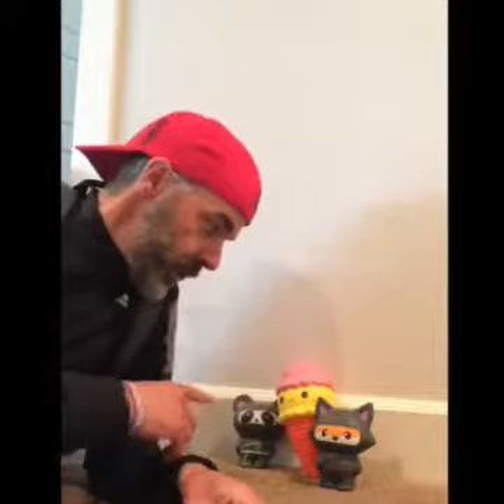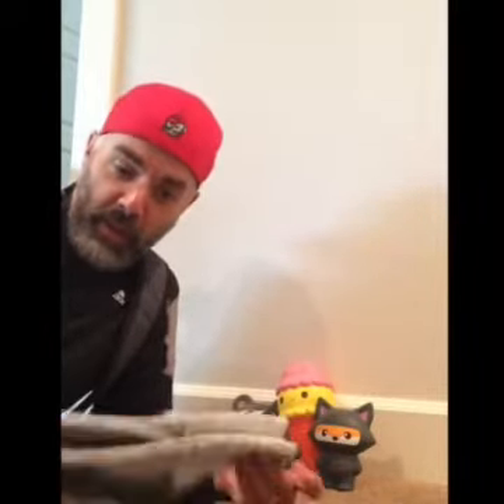Hey Wolves! So the key — oh hey guys — the key to making a good sock soccer ball...